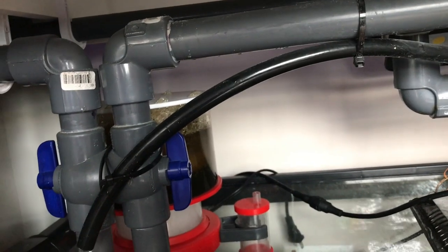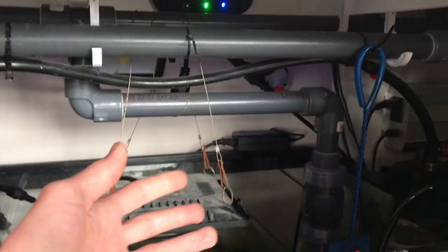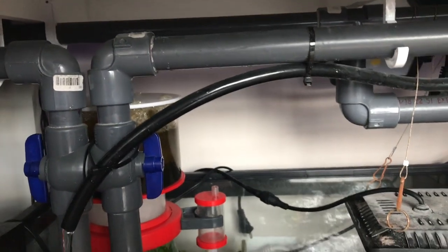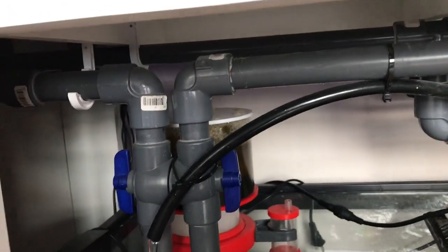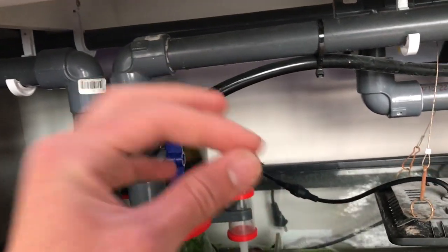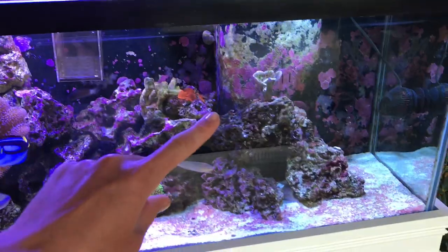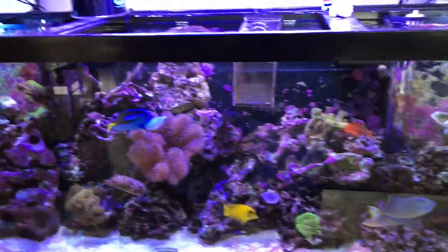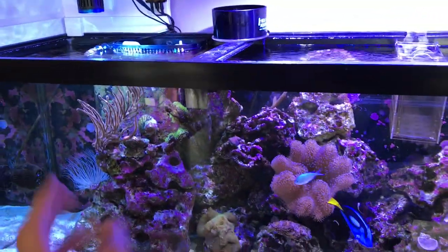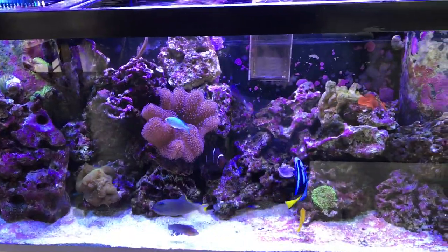That's basically all the plumbing on this tank. You can use this same setup for any size tank - it works for all overflows and everything. Hopefully you guys got some information from this video - I know we get questions on it all the time. If you want to see more videos on this tank, check out the series - I've got like 20-something videos on how I built it and what runs it. Hopefully you enjoyed the video and I'll see you guys next time.